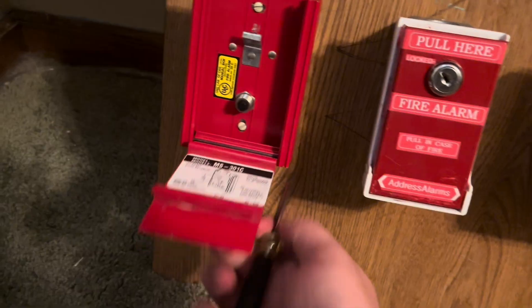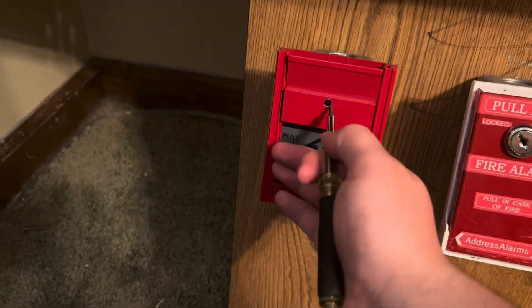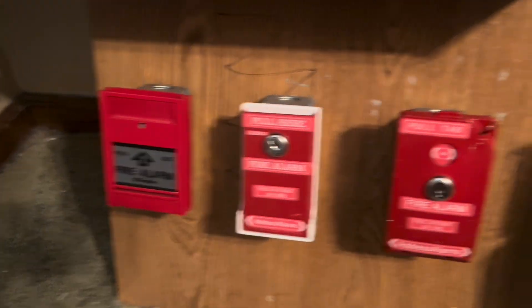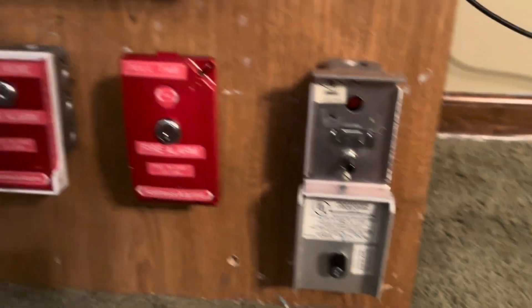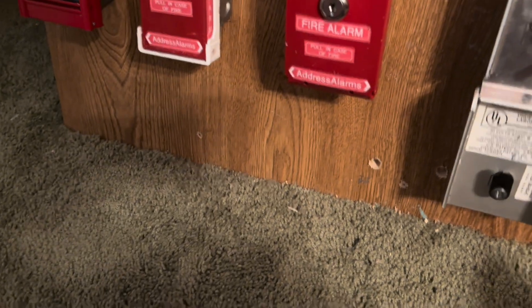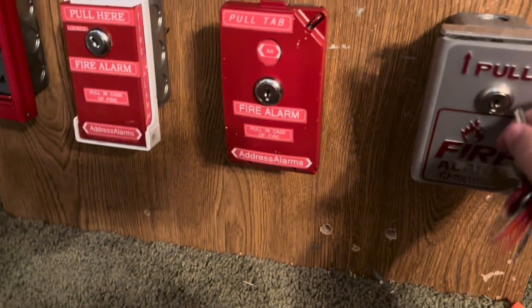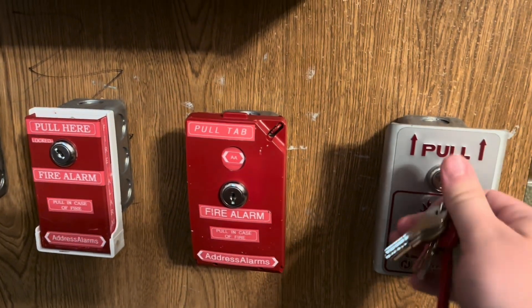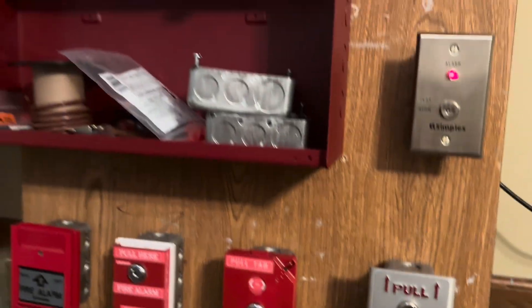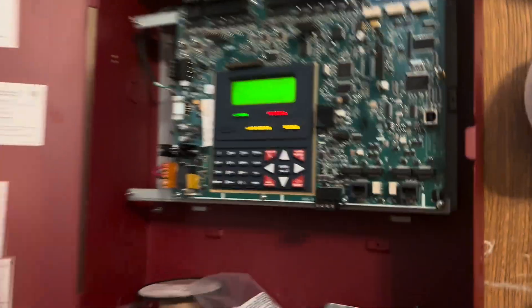The way you reset this is you push the cover in, then put a screwdriver in and wedge it up. Then, similar to the others, you take the Notifier key, close it toward the key, and it's reset. Then you hit reset.